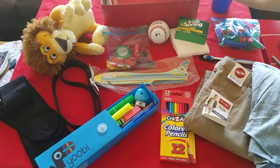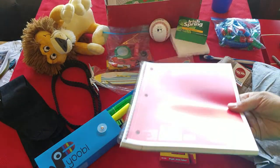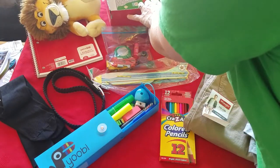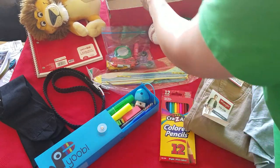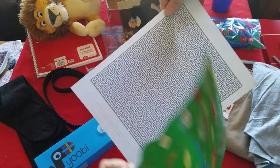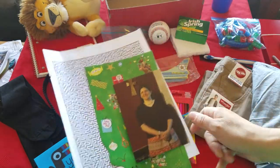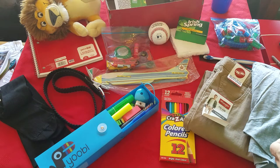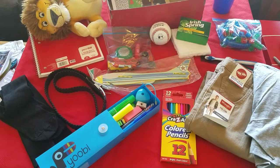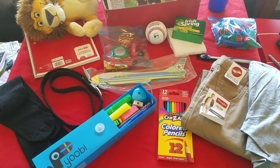Also for school, we have a college ruled notebook. I do college ruled in the big kids and wide ruled for everybody else. And then down in the bottom, just a few little things: a sheet of Toy Story stickers, a really hard maze, and a picture of myself with my contact information and a little note.